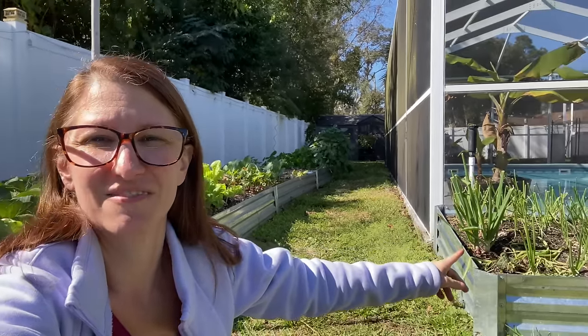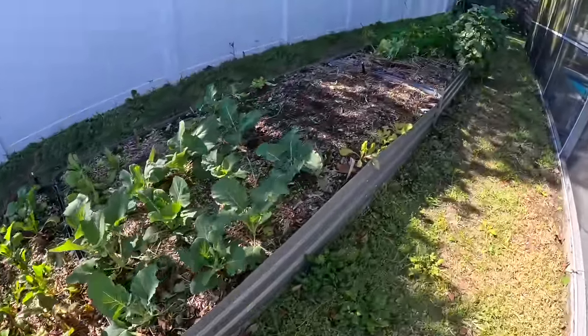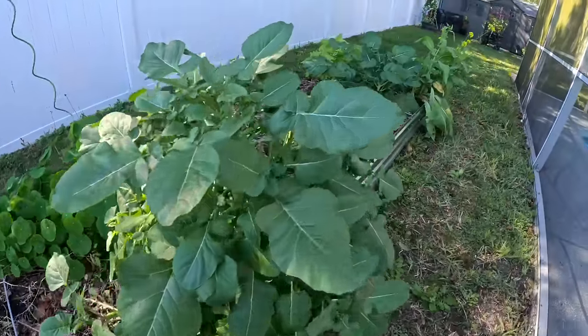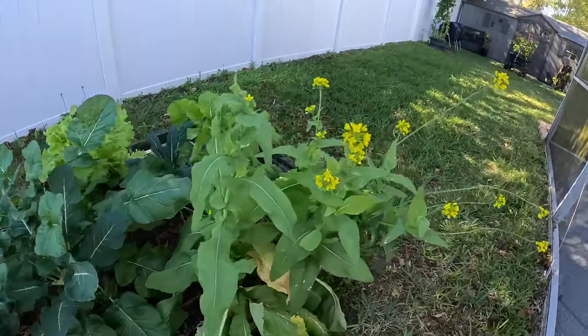Number six on our list is sun. All plants require some kind of sun — some can handle more shade and some need full sun. The bed right beside me is a full sun bed getting at least six to eight hours of Florida sun every single day. By afternoon it gets a little shade, but those beds way down at the end are already shaded at noon — they only got about three or four hours of morning sun and that is all they get.